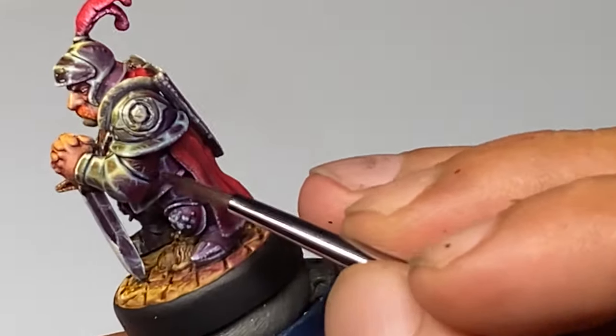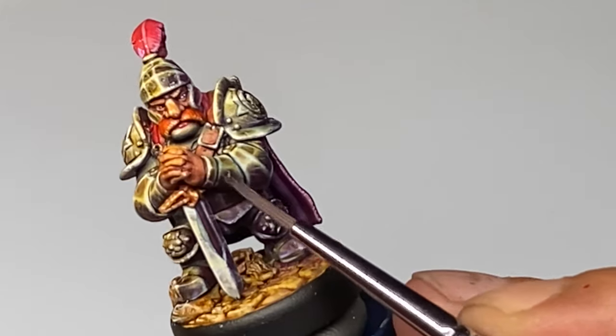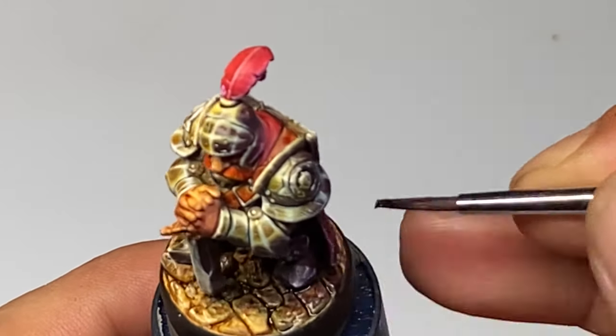After applying a couple of passes of these filters — make sure that you let the passes dry in between coats — I applied really small areas of final highlights.